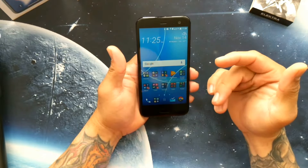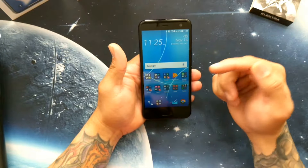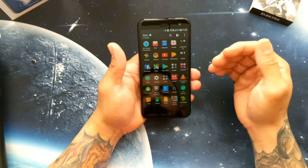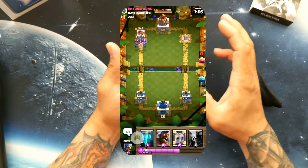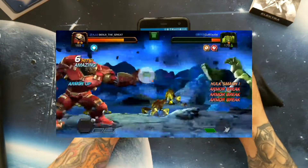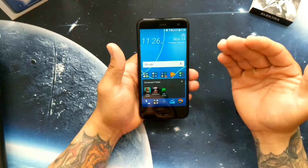It does tend to lag sometimes and I believe it's just HTC Sense bugs here and there, but overall it's a good performer. On gaming, it plays games very well. I only play Clash Royale and Marvel Champions — the Marvel one is a bit more graphically intense, but it also handles that with ease.